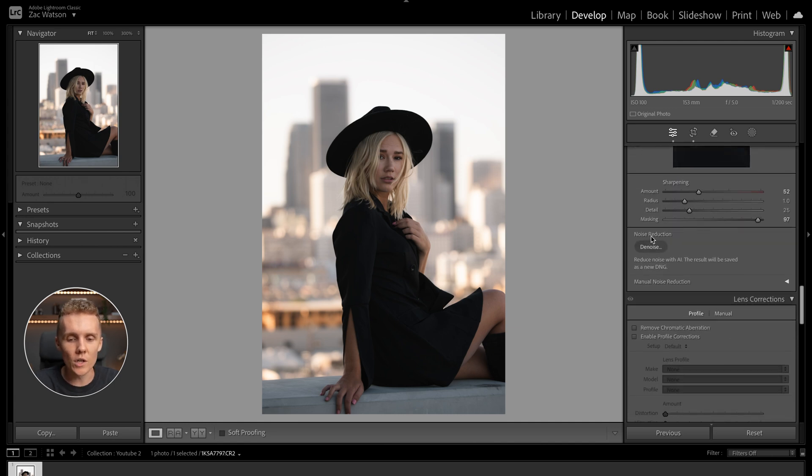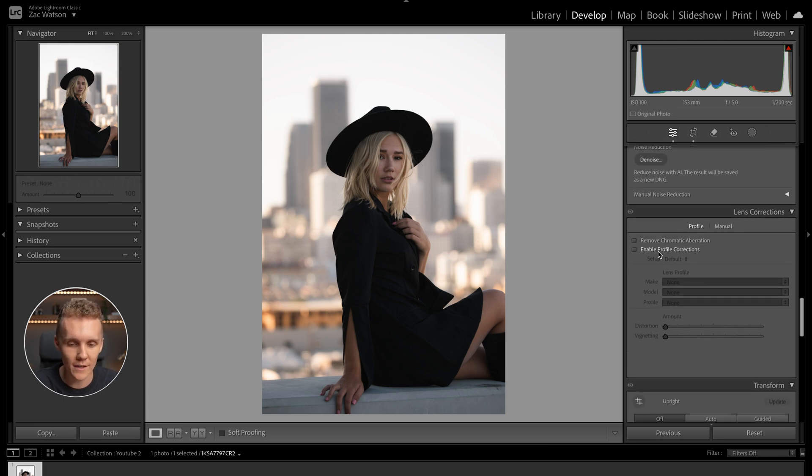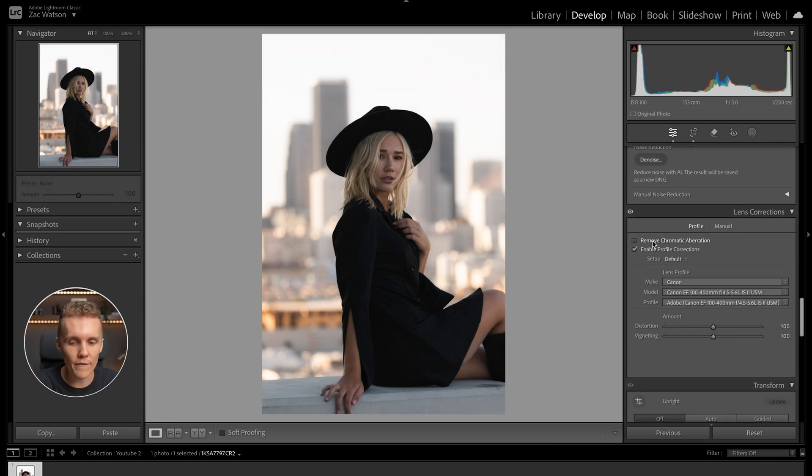Moving on to noise reduction — AI noise reduction. We definitely don't need any here; we were shooting at 100 ISO. We're going to enable the profile correction and also enable chromatic aberration. I don't see any chromatic aberration in this shot, but we do have dark shadows and bright highlights contrasting, so just for good measure we'll turn that on. As you can see, I was shooting with the Canon 100 to 400 — I loved this lens, it's got to be one of my all-time favorites.